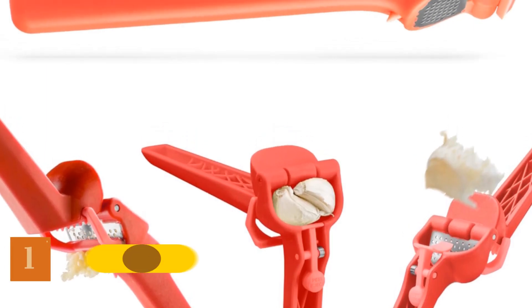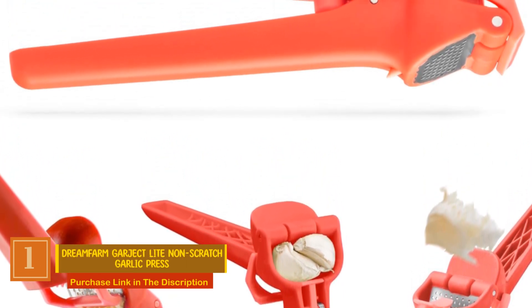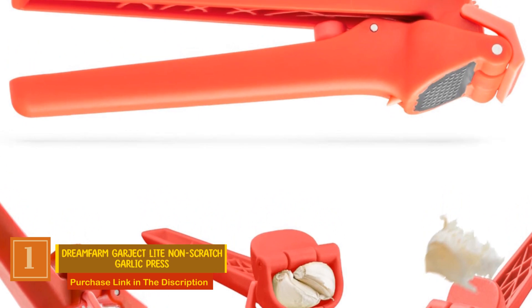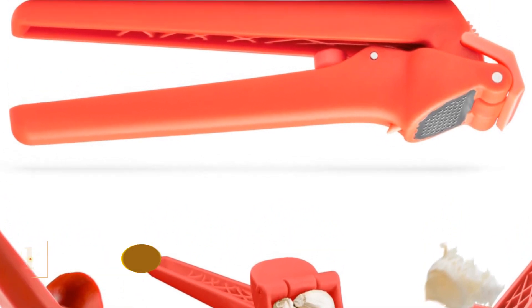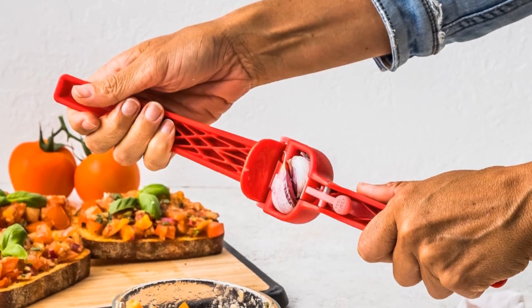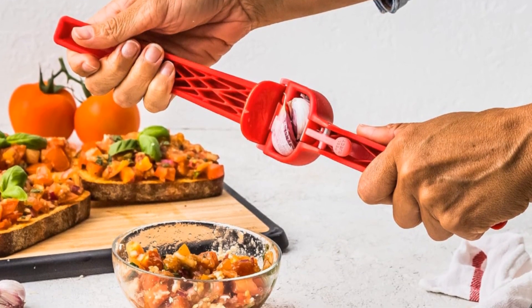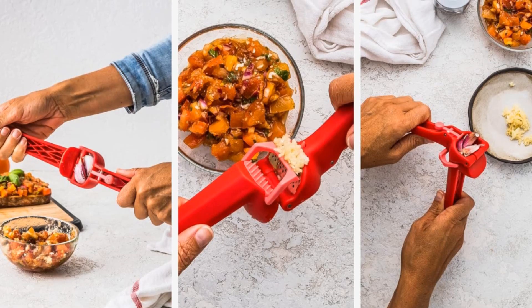Number 1: Dreamfarm Garject Light Non-Scratch Garlic Press. This innovative tool simplifies the entire garlic crushing process. No need to peel the garlic — simply place unpeeled cloves into the Garject Light, and with one easy motion, it crushes the garlic while neatly ejecting the peel, leaving you with only pure, freshly pressed garlic without the mess.